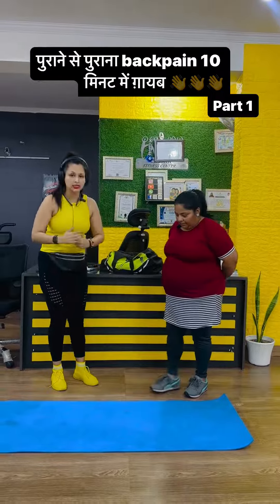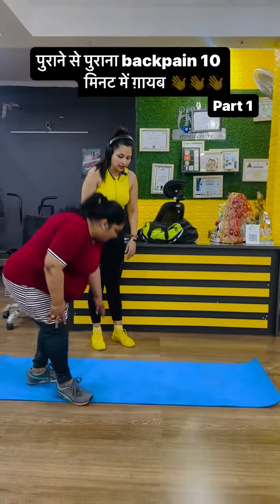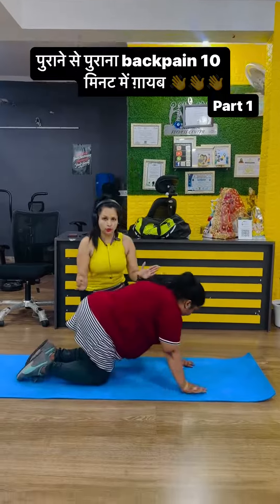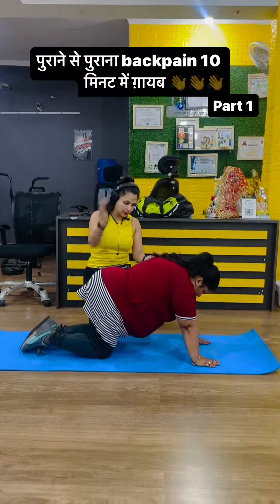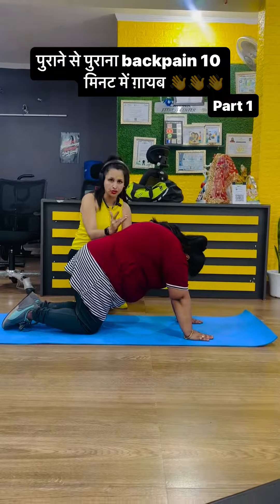So first of all, you can do this on your bed. Come to this position. Now we will do a cat-to-cow pose. For the cat-to-cow pose, you have to focus on your breath. Now look at your back and see how your back is positioned.